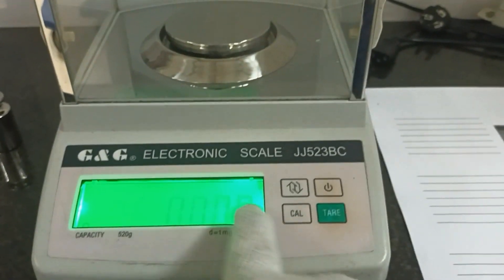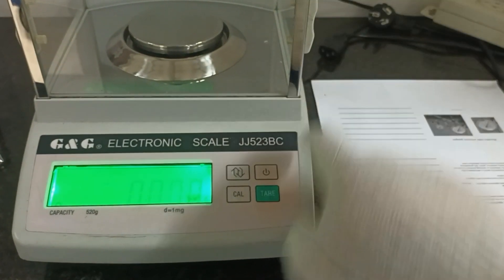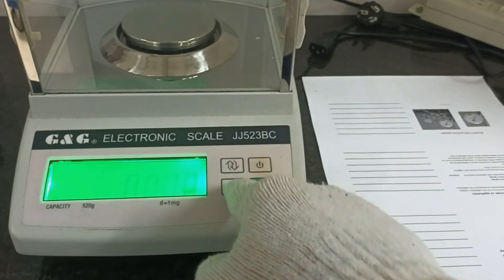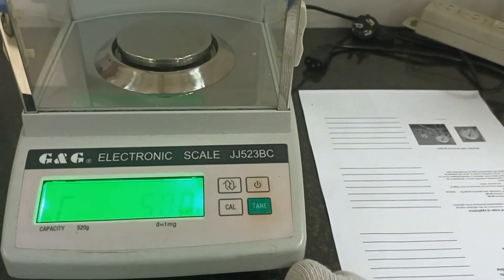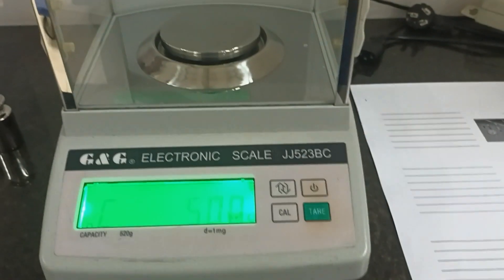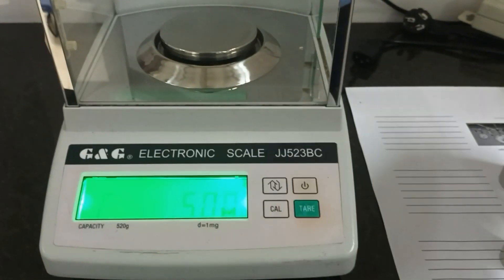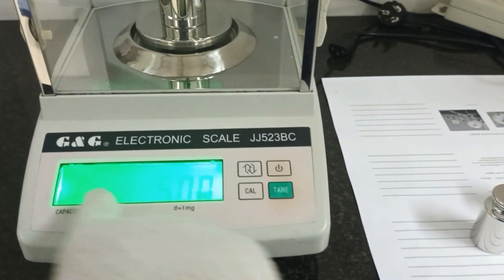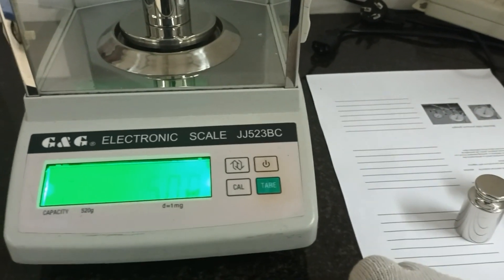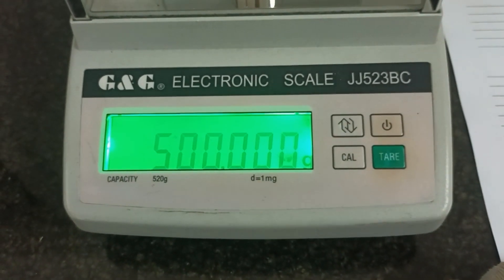I will put the key card. The balance shows 500 gram. I will put the standard 500 gram on the pan and wait a moment. Okay, it's okay — the balance shows 500 gram.